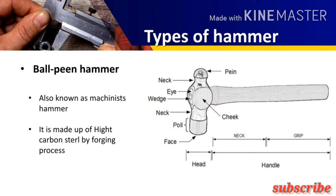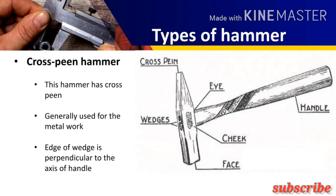Now the cross peen hammer. The edge of the wedge-shaped peen is perpendicular to the axis of the handle, that's why it is called the cross peen hammer. It is generally used for metal work.